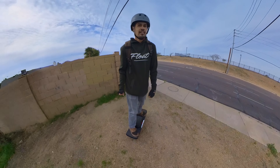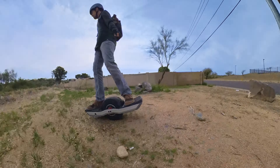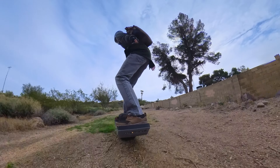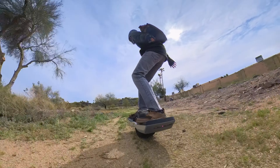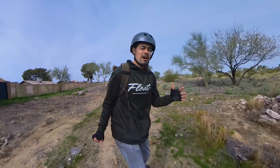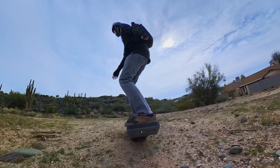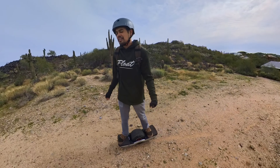All right, so far so good. Let's start off with a little bit of light dirt and see how it feels. For reference I'm about 145–150 pounds and I've got the tire PSI set to 11.